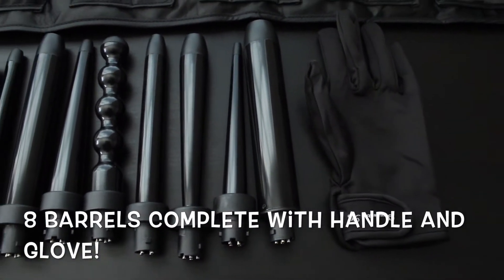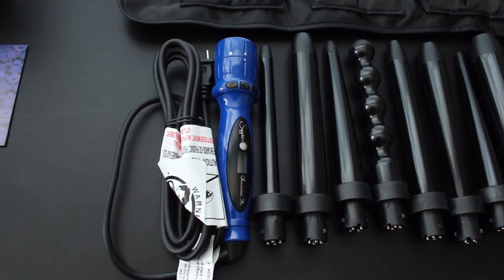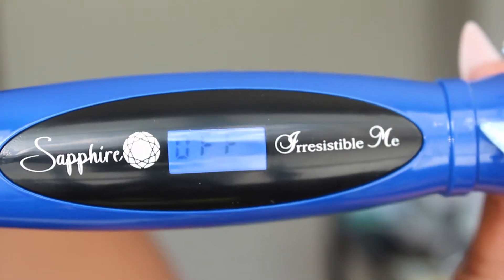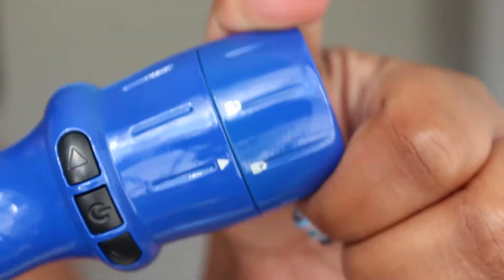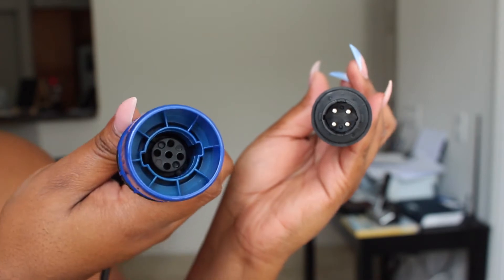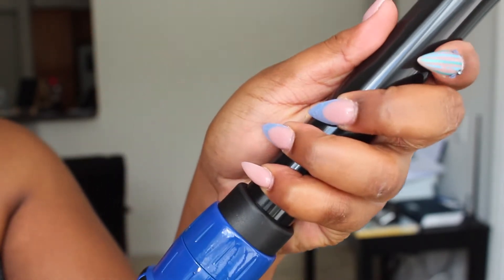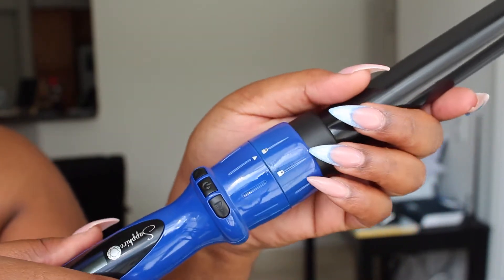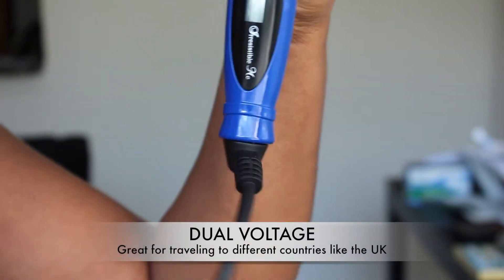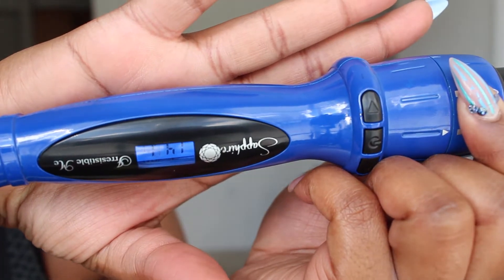They're great for different curl patterns and great for the frugal girls that don't want to buy 8 different types of tools. I'm going to show you what the digital display looks like, which is always great because you don't have to guess exactly how hot your barrel is. It comes with a lock and unlock for the interchangeable barrels. Here are the clamps — you just insert it into the actual holder, make sure it's secure, then turn it to the locked position. It also has a swivel cord, so you're not hurting your wrist or getting tangled.